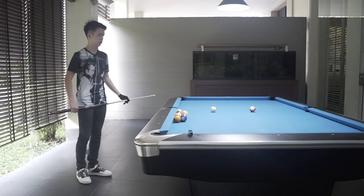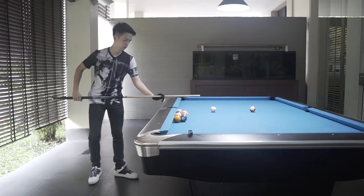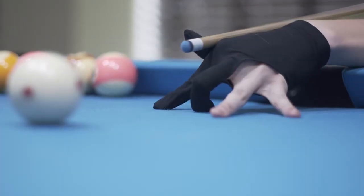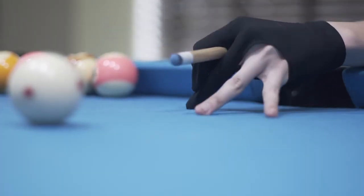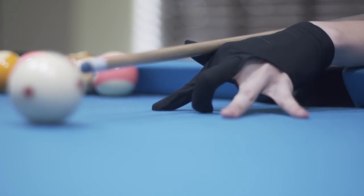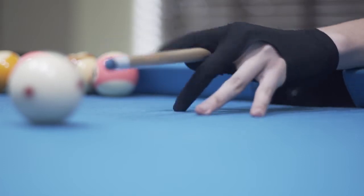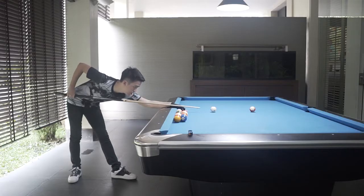The first and most important is the bridge. There are two types: a closed bridge and an open bridge. With the closed bridge, you're going to put your palm on the table, with the thumb, middle finger, and index finger together. This is a pretty difficult one, yet it is a pretty solid bridge.